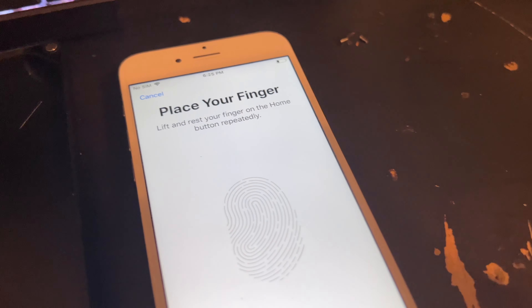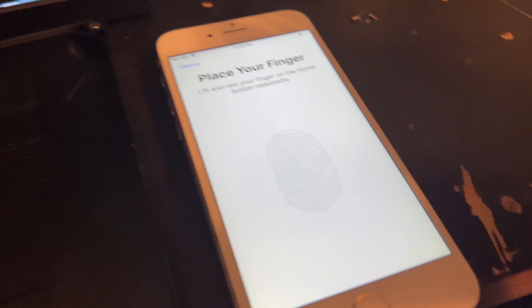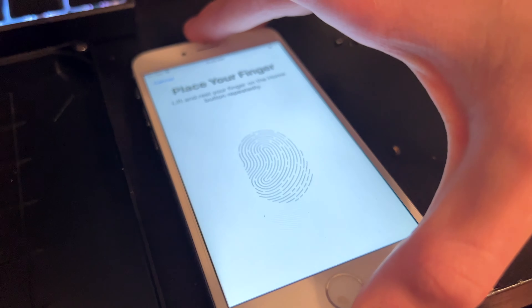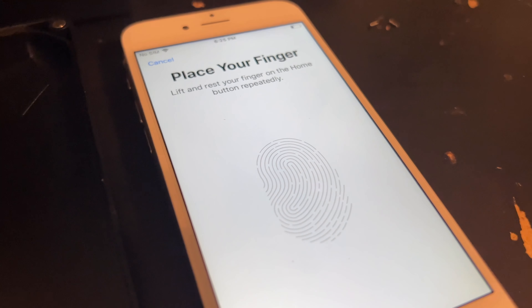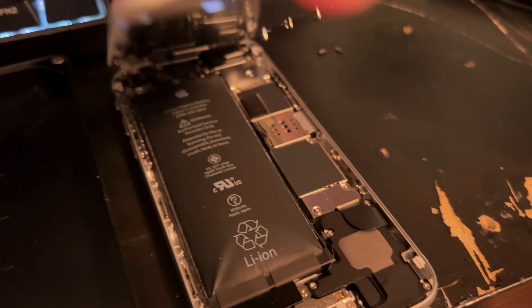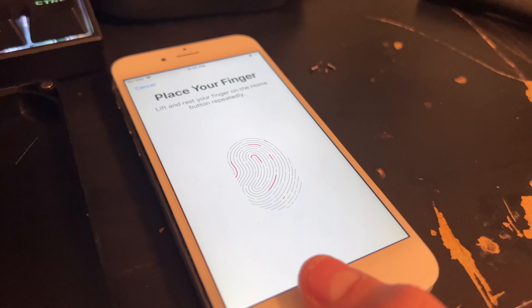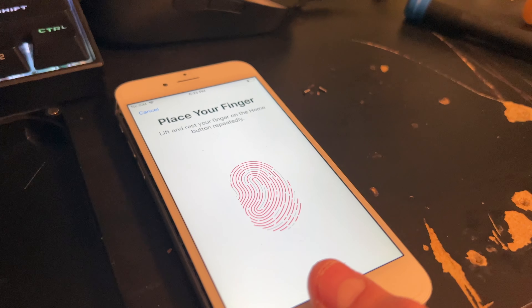I just got this iPhone 6 from recycling and it has one issue — the battery is bloated. I got the previous owners to remove their iCloud. When the phone was still not reset, it showed 100% battery health, and pretty much everything's working. It's 64 gigabytes and silver.